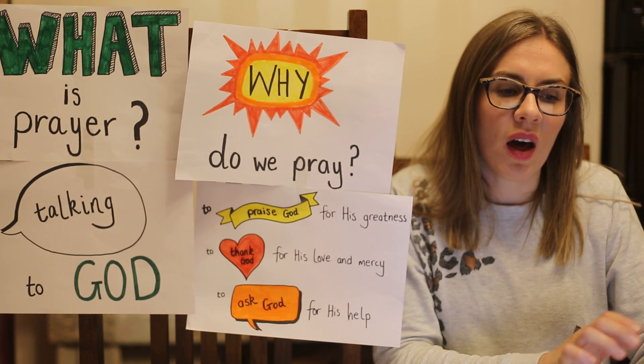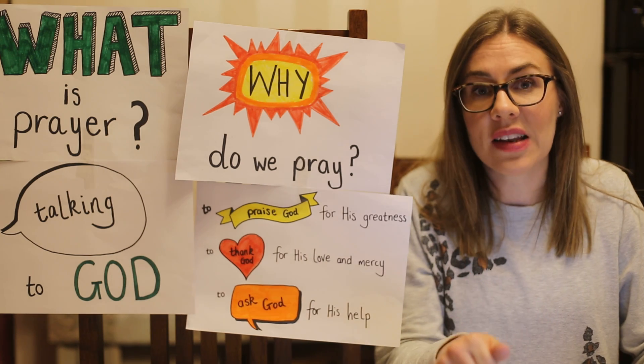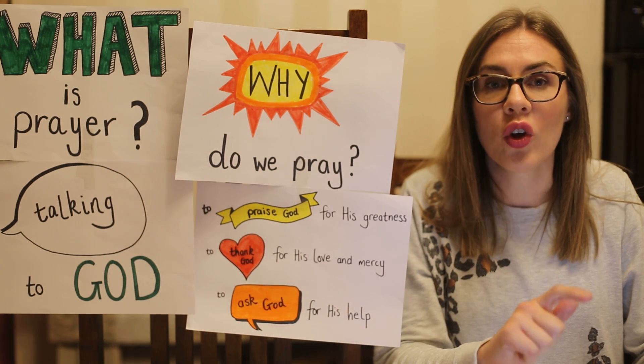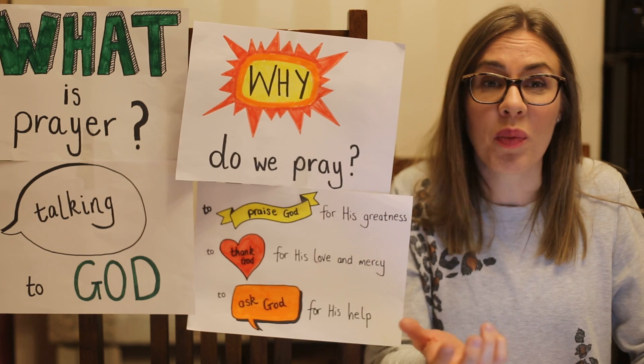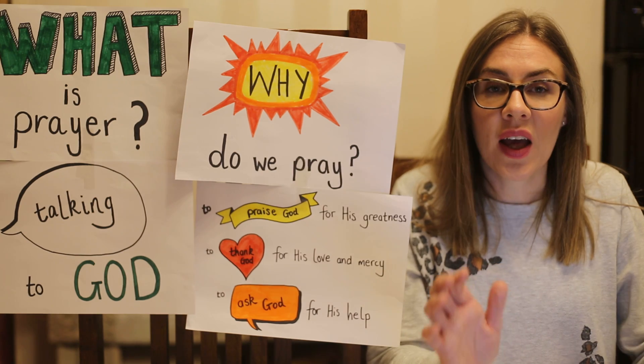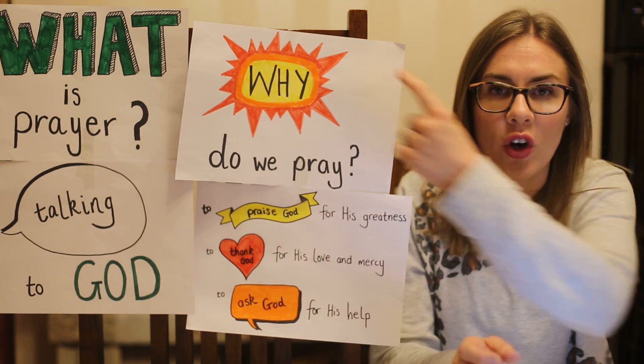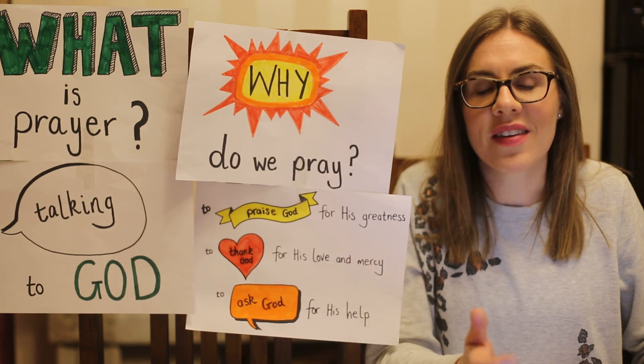My challenges for you this week: there's a worksheet to complete. It's linked just after this, so if you print it out and fill it in. If you haven't got a printer, just look at it online and see if you can work out — it doesn't matter if you can't write it in — and enjoy going over that, because that will help reinforce the things that we've learned about what prayer is and why we pray.